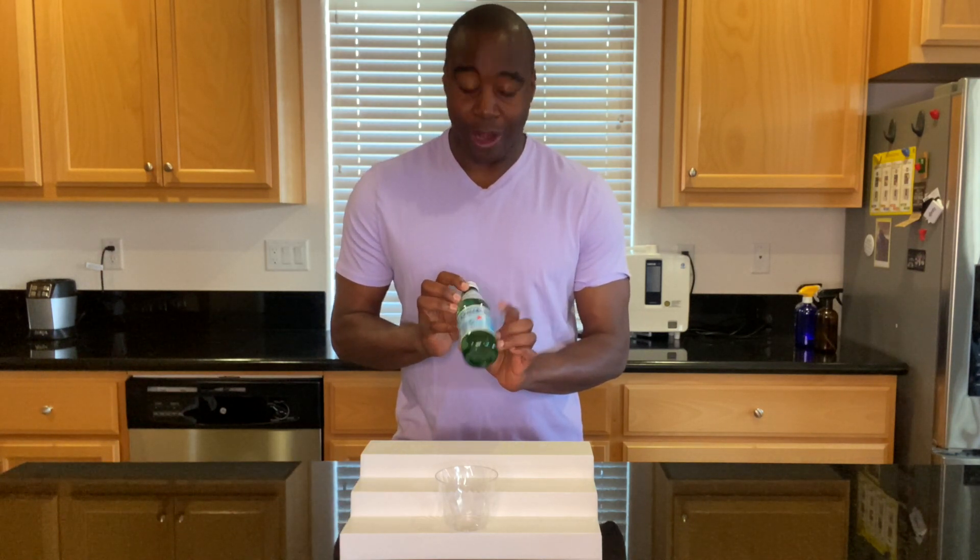Hey, what's going on? L'Apprentice DeMond here. In today's video, I'm going to do a quick pH review, pH test, on San Pellegrino water, okay?